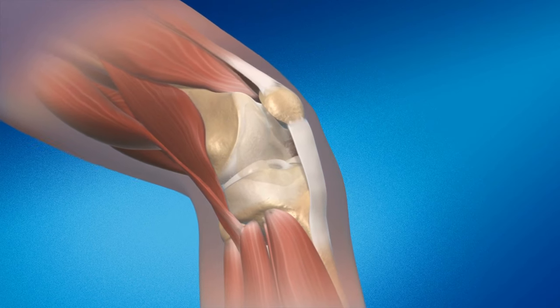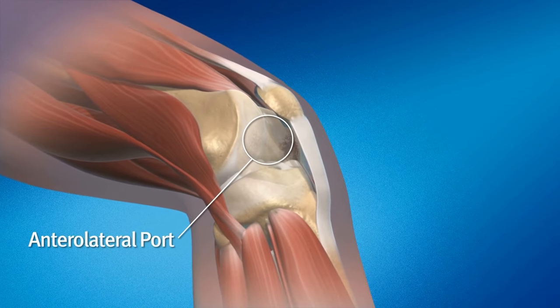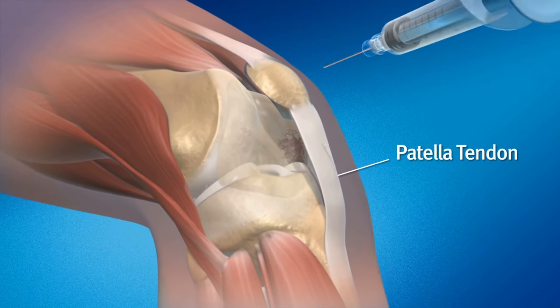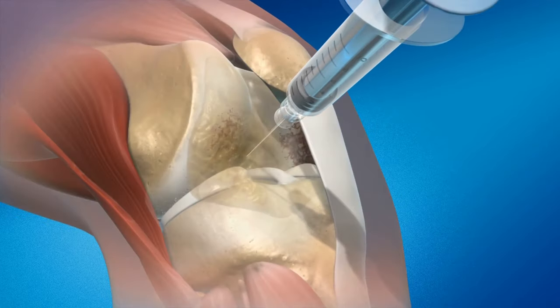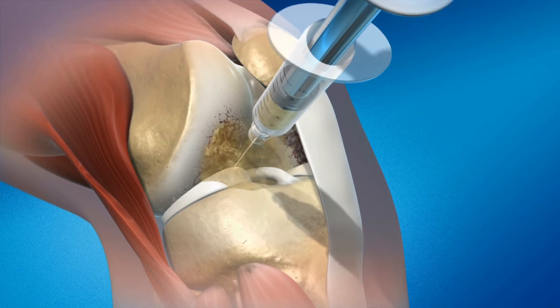The joint space is accessed through the soft, palpable anterolateral port that can be felt just lateral to the inferior pole of the patella and the proximal portion of the patella tendon. Through this anterolateral port, aspirate the joint as needed using an 18-20 gauge needle and an appropriately sized empty syringe.